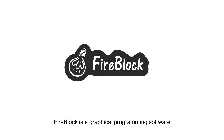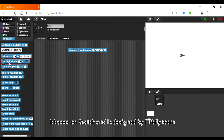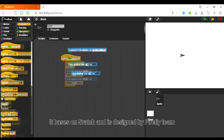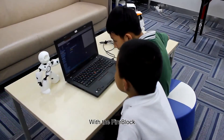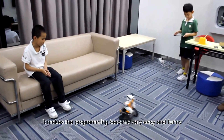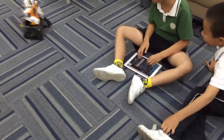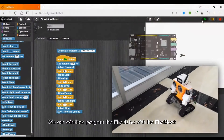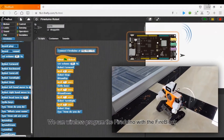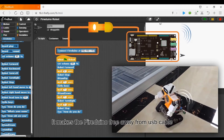FireBlock is a graphic programming software based on Scratch, designed by FireFlighting. With FireBlock, programming is just like playing with Lego — it makes programming very easy and fun. You can even wirelessly program the FireDialo with FireBlock, freeing it from the USB cable.